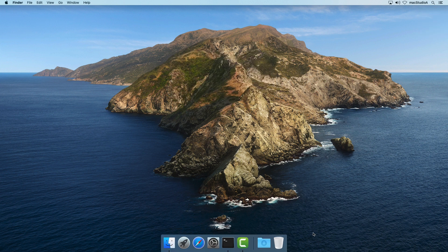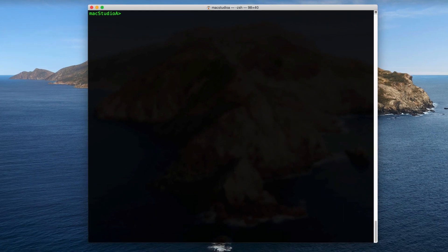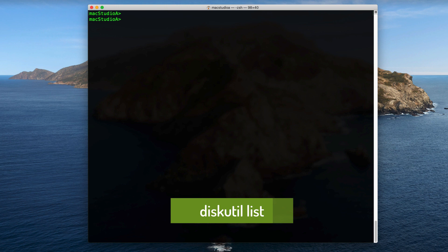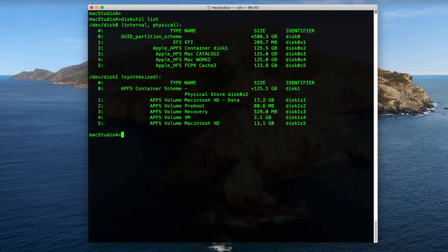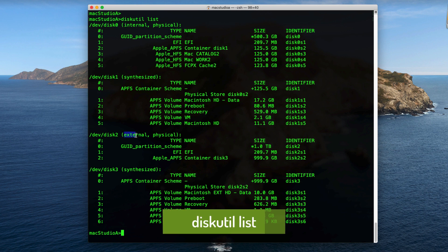Step 1: Eject the External Disk. Step 2: Launch Terminal and enter the following command. It's very important that you pay special attention and note the identifier of your computer. In our case, these are the Disk Identifiers for our main internal disk. Step 3: Connect your external disk to the computer and, as was done before, issue the following command. Take note of your External Disk Identifier.